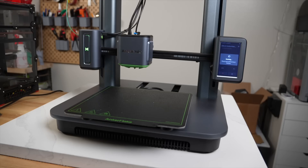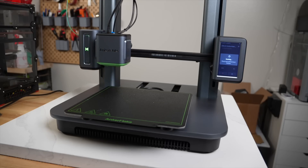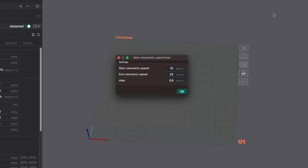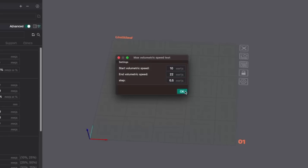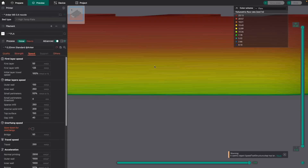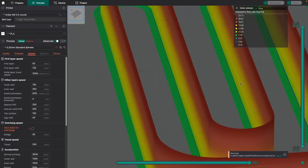The original plan was to use the Anchormake M5 that I've been testing out. It has a higher flow hotend and now has a built-in profile in OrcaSlicer. I started off with a 10 to 22 cubic millimeters per second test using Polymaker PLA, thinking that with the higher flow hotend, maybe we would be able to reach close to those upper values.